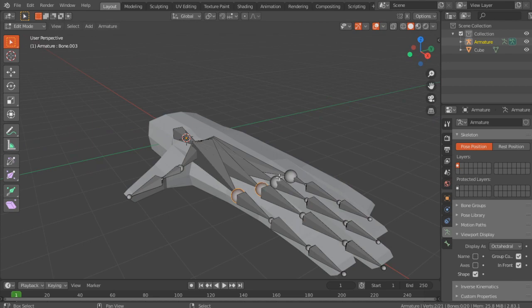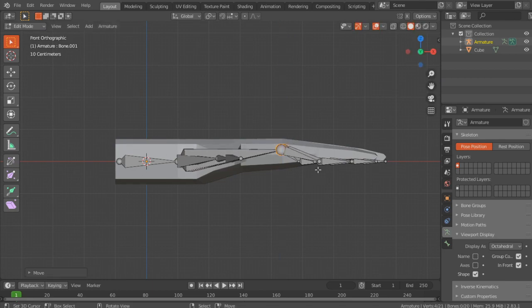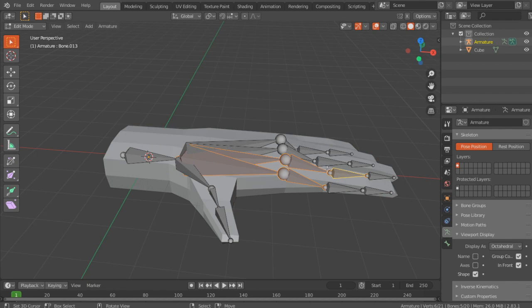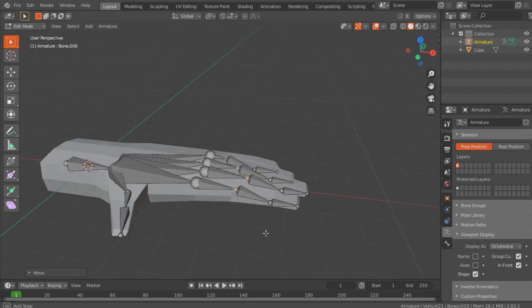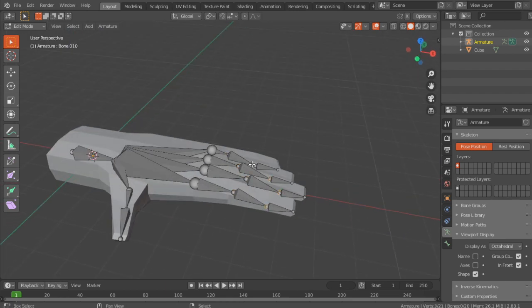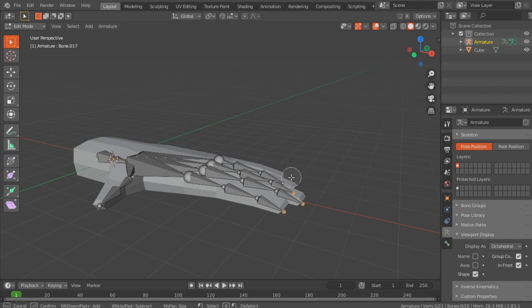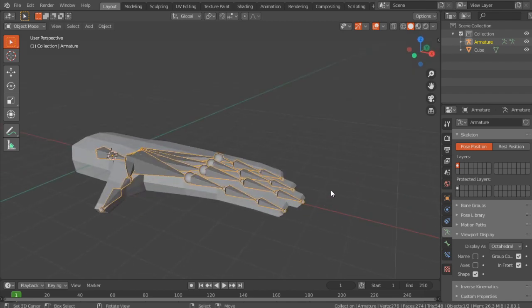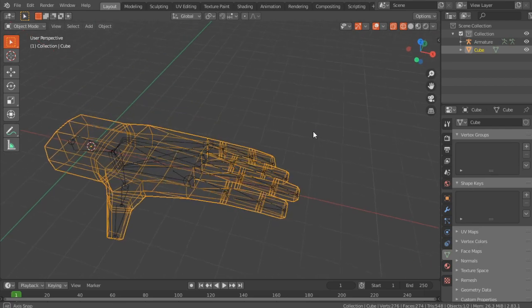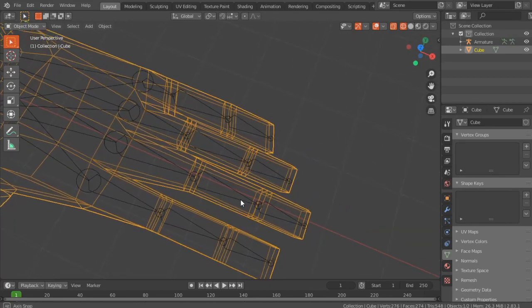For the rest, I'm going to select the knuckles and move them up, then select the first joints. Just Shift and right-click to select them and move them up like that. Now we're going to do that for every joint. I think that's pretty good. I'm going to make sure to add the loop cuts because they're not going to bend properly. But yeah, that looks pretty decent.